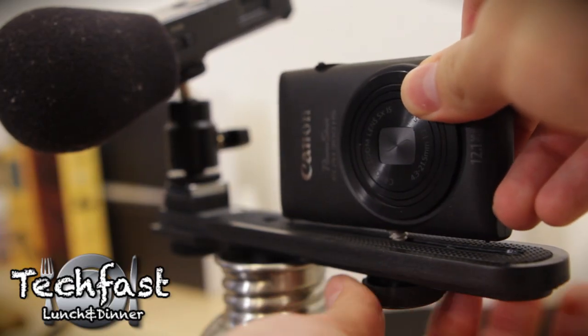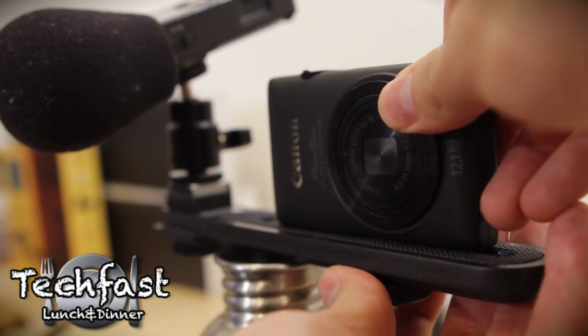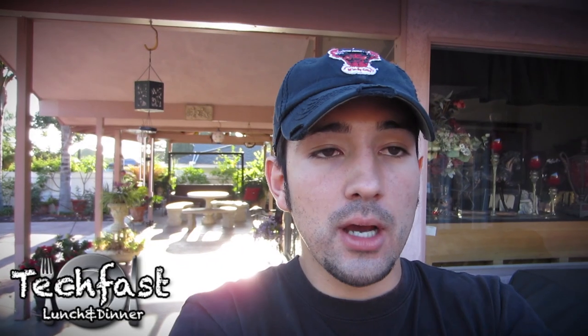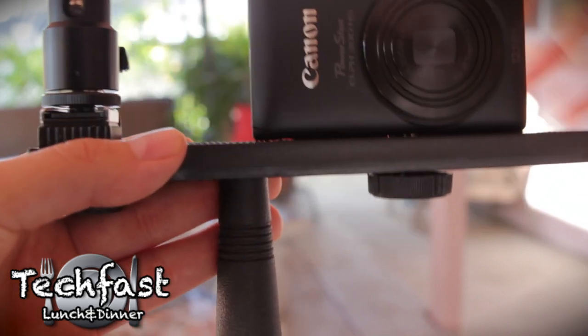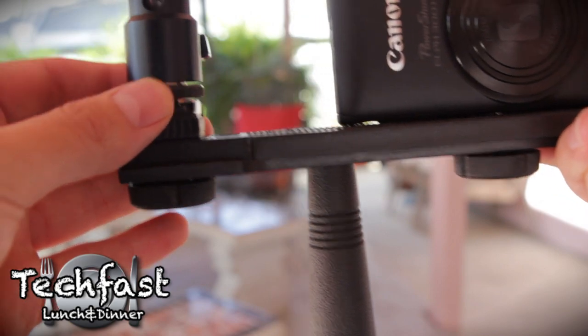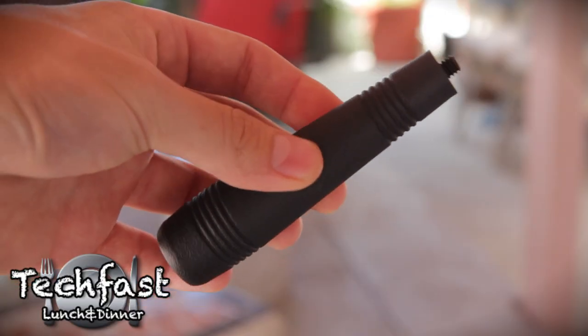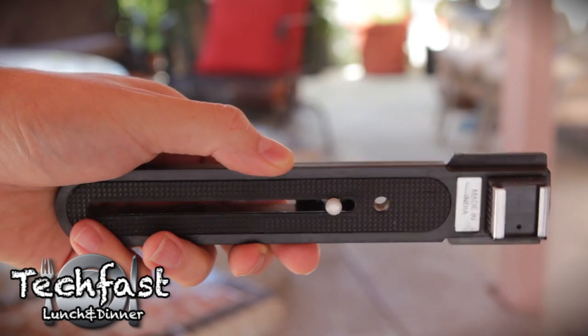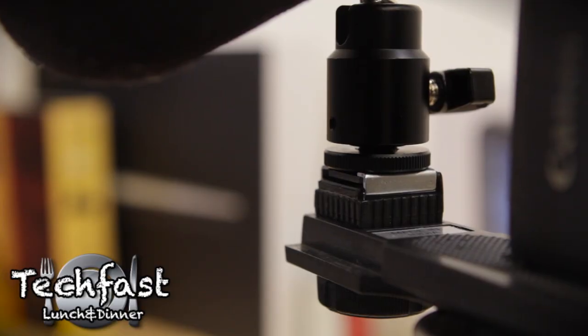The Canon actually mounts on there, and then to my left you can see there is a little hot shoe adapter with a hot shoe mount — that's where the Zoom H1 is mounted via a quarter-inch threaded adapter. The whole cost together was about $30 for the rig: the handle was about $7, the flash bracket was about $9, and the little hot shoe to Zoom mount was about $12 on Amazon. I'll post links to all those down below.